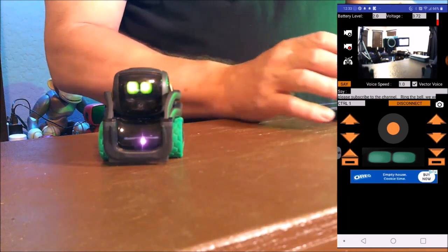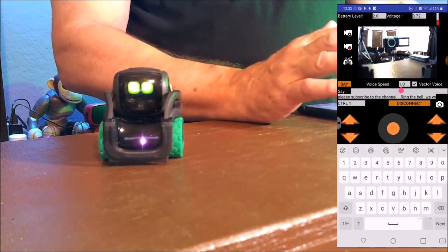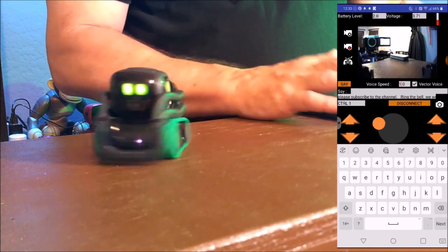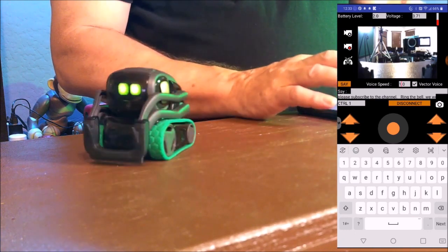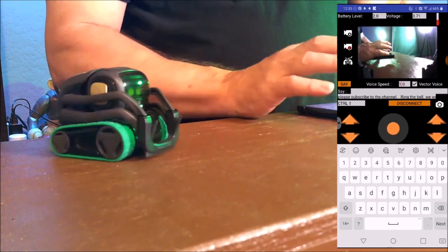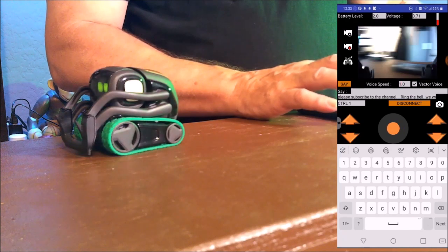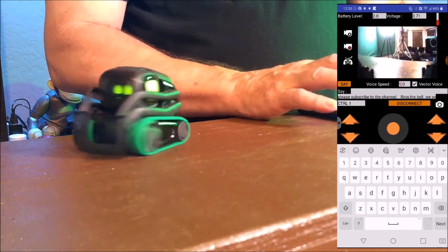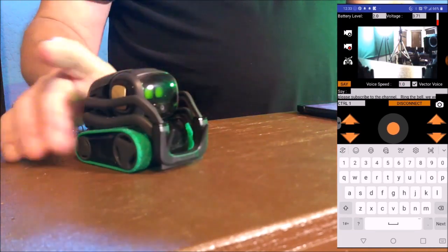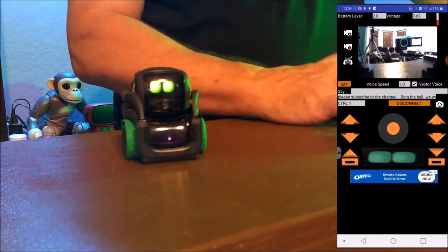So what else can we do with it? We have Speed Control — that's the voice speed. Be very careful because Vector is very quick with the control. A little bit forward, a little bit backwards, to the left, to the right. You can actually control Vector pretty well. So now if we go into the save feature.